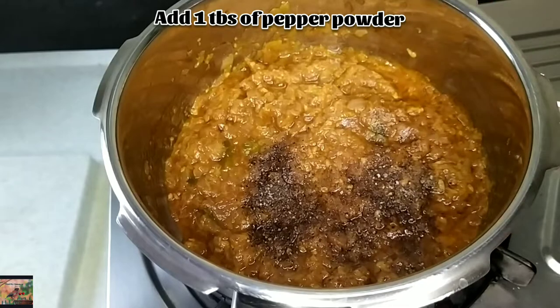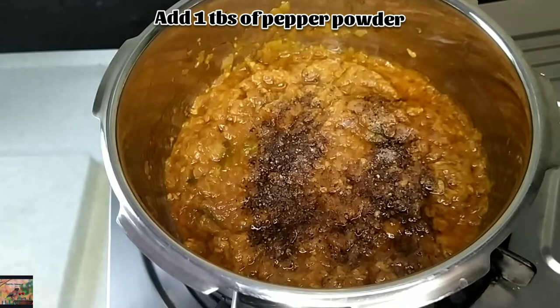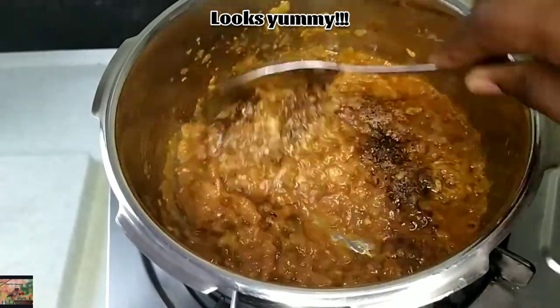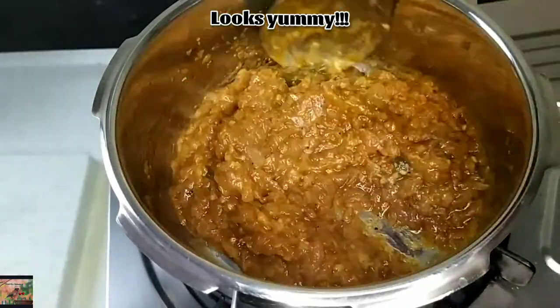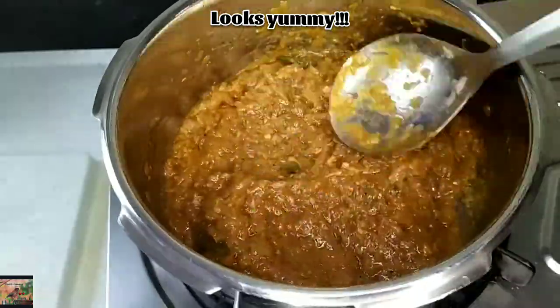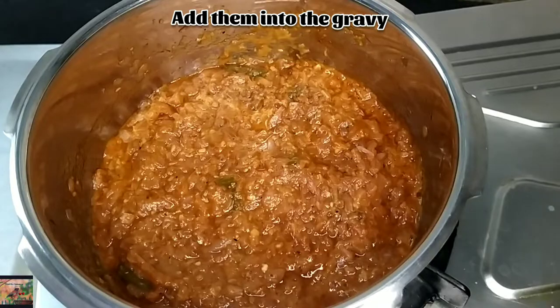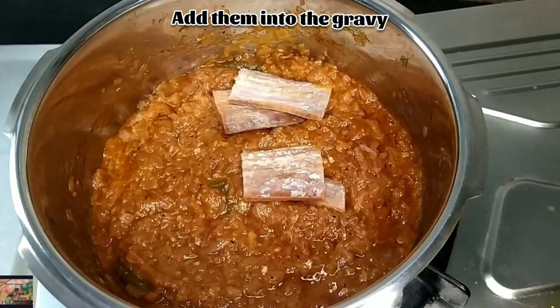Finally, add 1 tablespoon of pepper powder — it's completely optional. Our gravy is almost done. Now it's the time to add the soaked dry fish. Let's add them into the gravy.